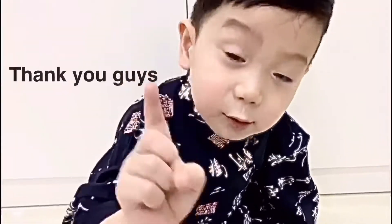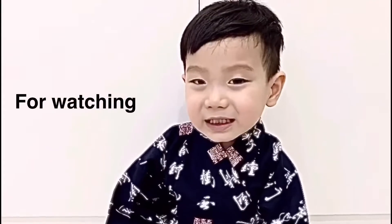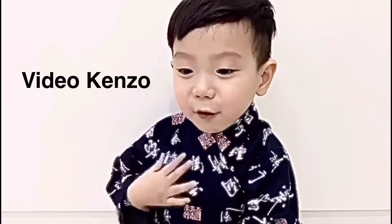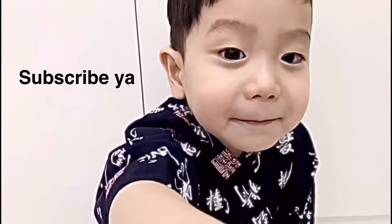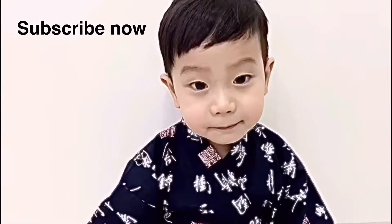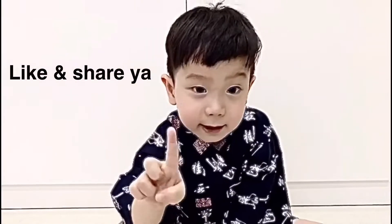Thank you guys for watching! Don't forget to subscribe — 1, 2, 3, subscribe! Like and share!